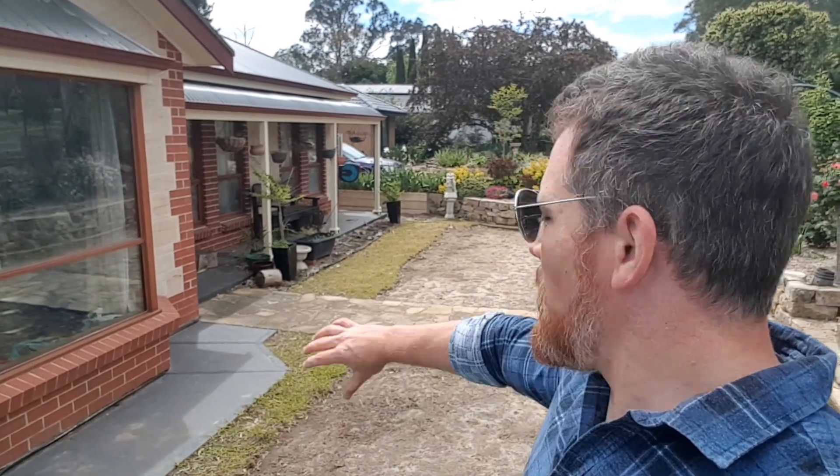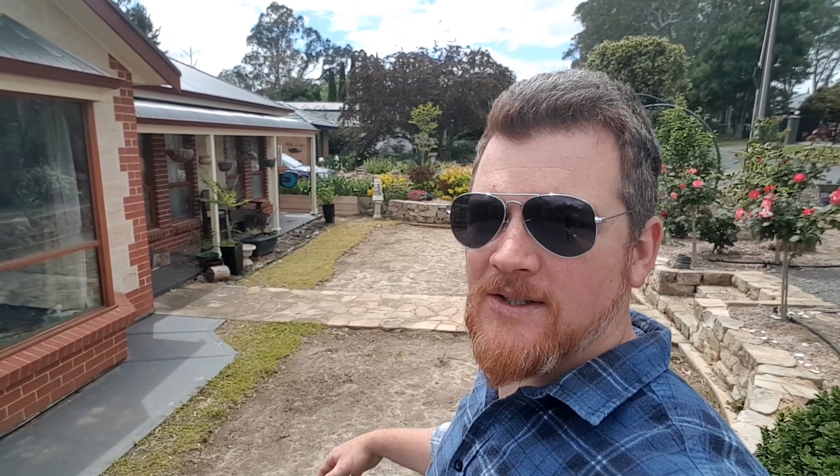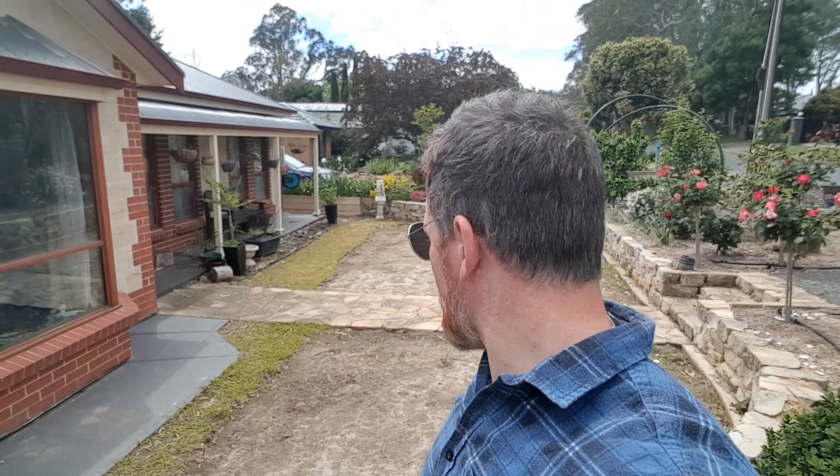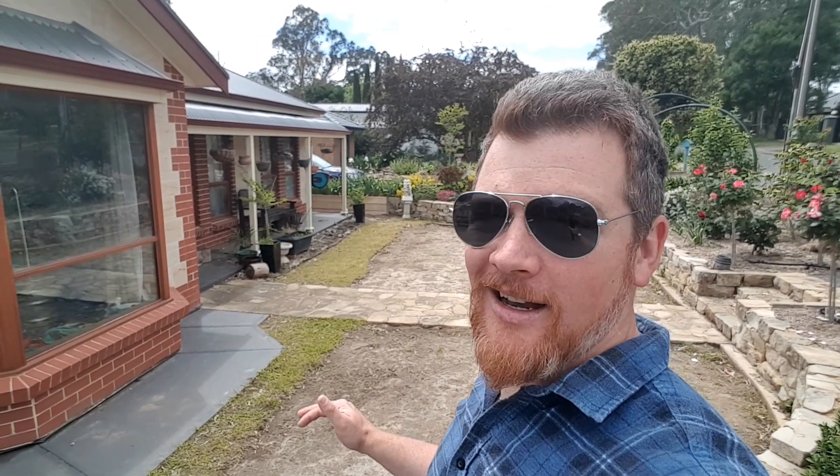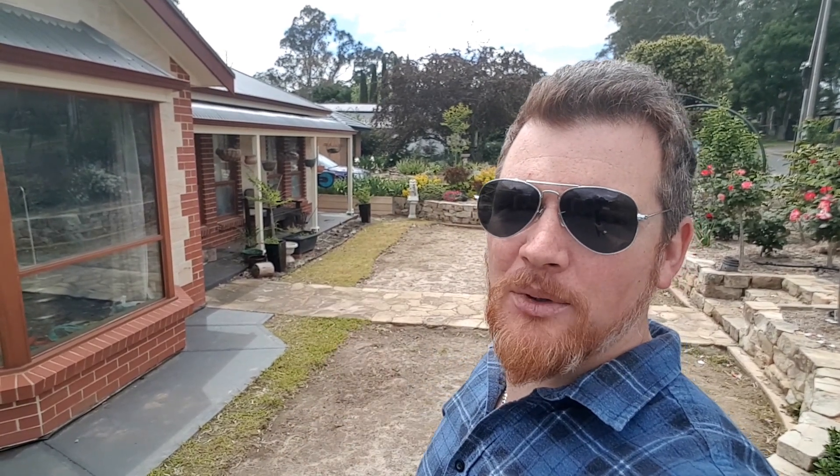We can see the spot on the French drain is looking a little bit sick, and also where the rhizomes have started to bring up more growth — that's looking sick as well. Pretty happy with our first application. It'd be good to see how it's looking in another week's time. I'll throw some photos up on Facebook so you can check them out there and see how it's dying off.